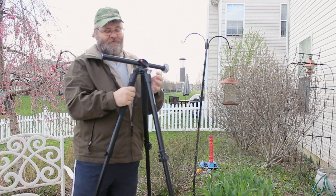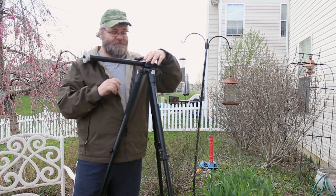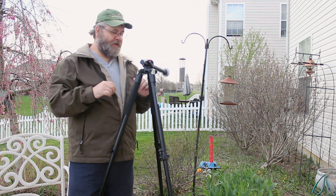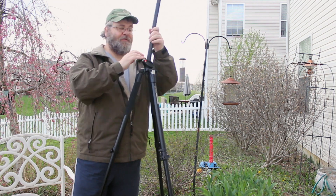There we go — the macro photography needs. If you want, you can extend it out and spin it around. But anyway, we'll cover all this in the review.